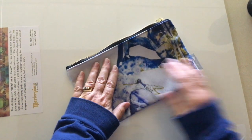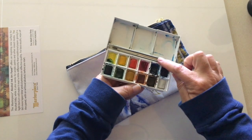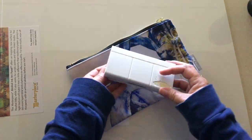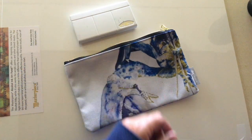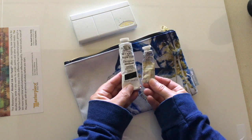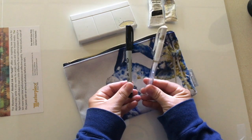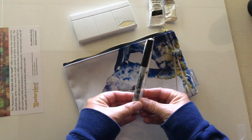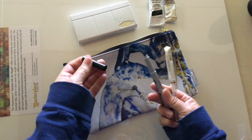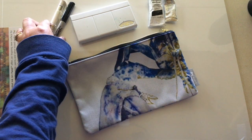I wanted to show you what I bring with me. I have a little pouch — this is one of my art prints. I have my watercolor kit with 12 colors and a little brush. That's the Cotman kit by Winsor & Newton. I also have my gouache — I usually only use black and white for darker values or highlights. You can also use a black Sharpie or a white gel pen for the same thing, especially when you're working from a boat.